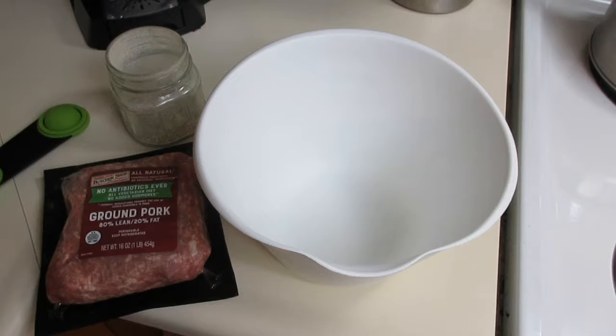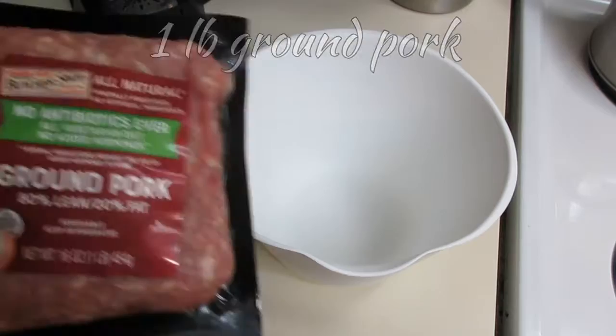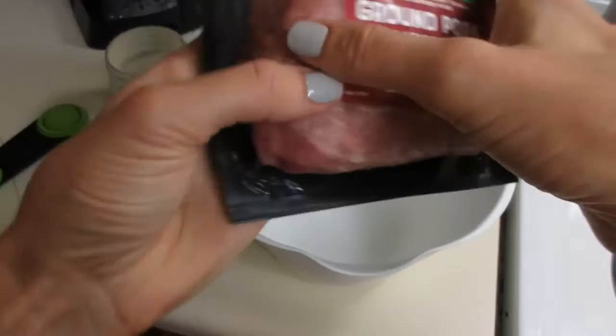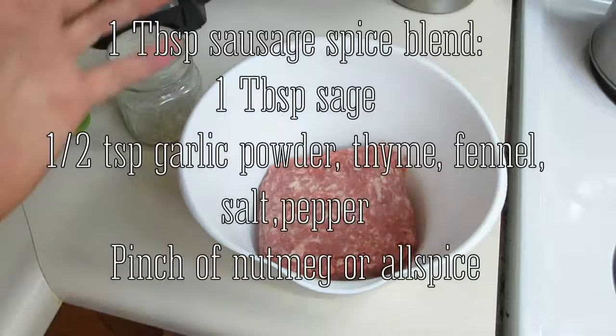Welcome back to Clean Cuisine! I'm Jen, and today we're making spaghetti squash with a homemade marinara sauce that has our own homemade sausage in it. This is all from scratch and will come together in less than an hour — you're going to know everything that's in this dish, none of those nasty ingredients you'd get from packaged food. I'm going to start with one pound of ground pork.